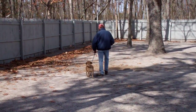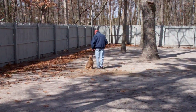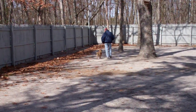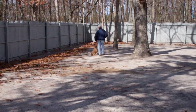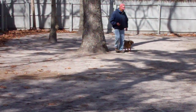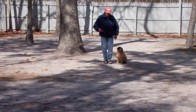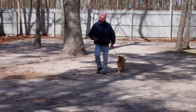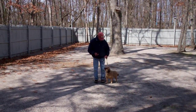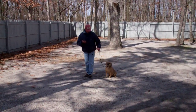They're going to take off heeling — we'll demonstrate that again for you. There's an automatic sit, and another automatic sit there. He gives him the stay and goes out to the end of the training leash.